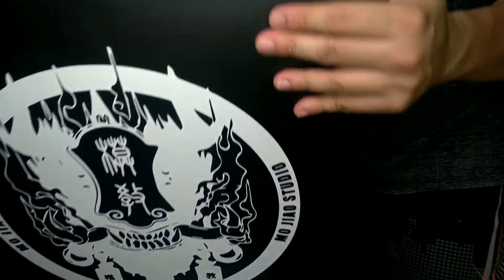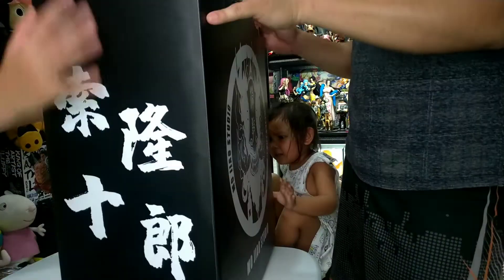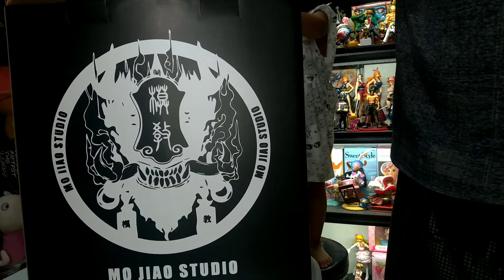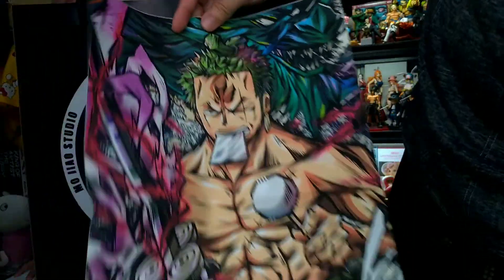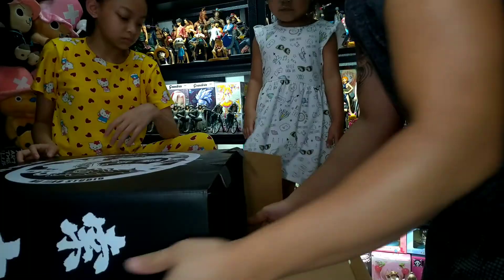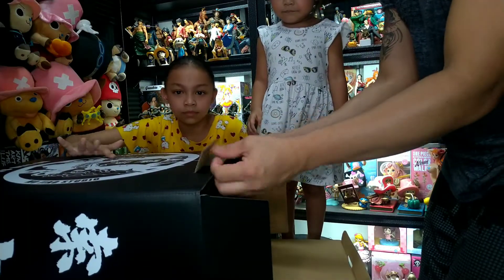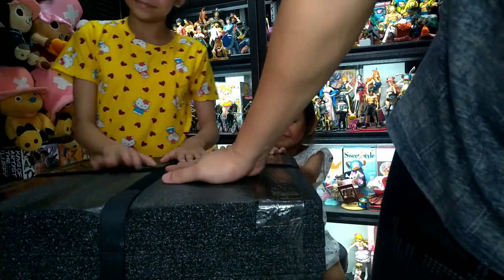Ayan. Ang gilid, ito yung harap, ito yung taas. Gusto na natin ito. Meron siyang poster nakasama. Ito yung styro niya.